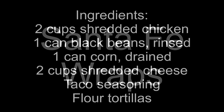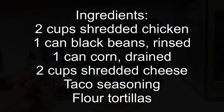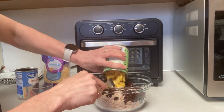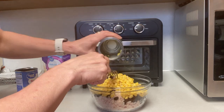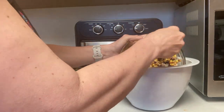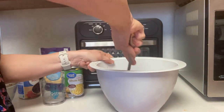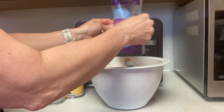The second recipe is Santa Fe wraps — you can pause to get your ingredient list. These were really easy to put together and super yummy. You'll need two cups of shredded chicken — I used canned — then rinse a can of black beans and add it to the chicken, drain a can of corn and add that, then add the equivalent of one packet of taco seasoning, about three tablespoons. Transfer to a bigger bowl and mix well. Then add about two cups of shredded cheese of your choice — I used a Fiesta blend from Walmart.